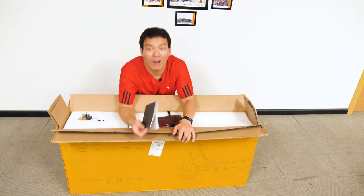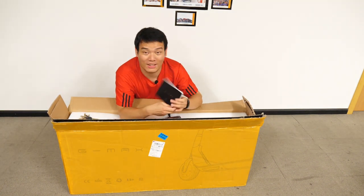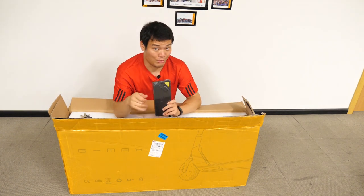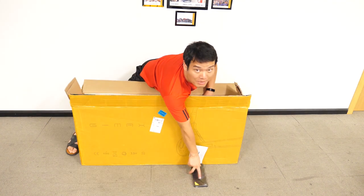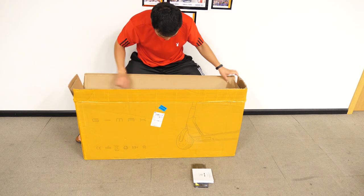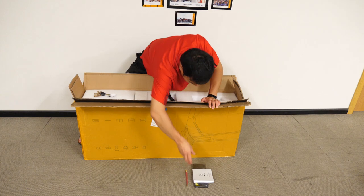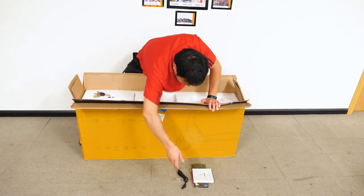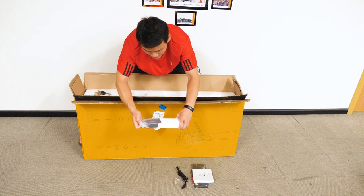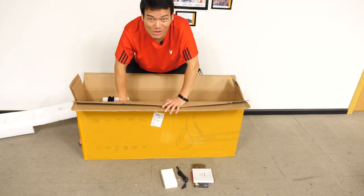A manual in English — the manual feels good. This is a nine-piece screwdriver set. And this seems like a pump tube. Cable, two screws. And I guess this is a charger — yes, of course this is a charger. And now it's time for the biggest show.